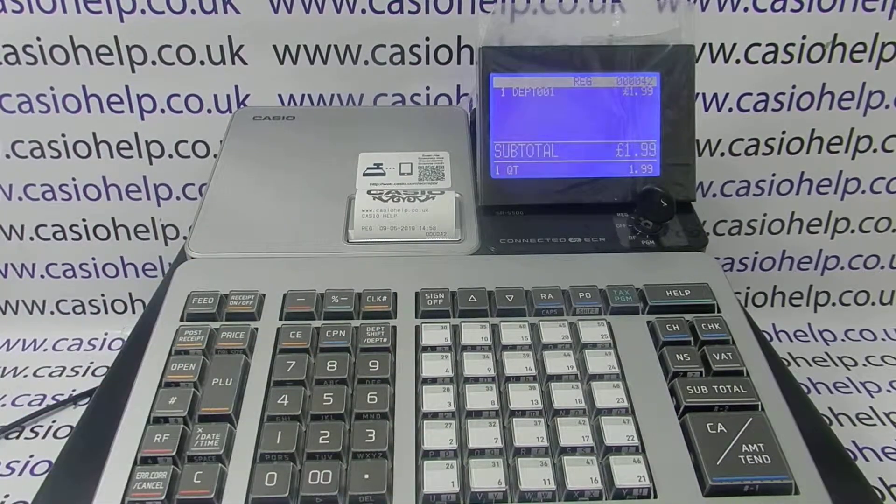For more information on using the SRS range of cash registers, please visit casiohelp.co.uk or subscribe to this YouTube channel. Thanks for watching.